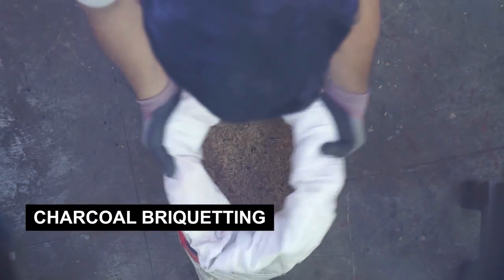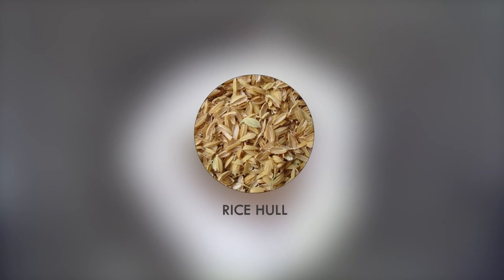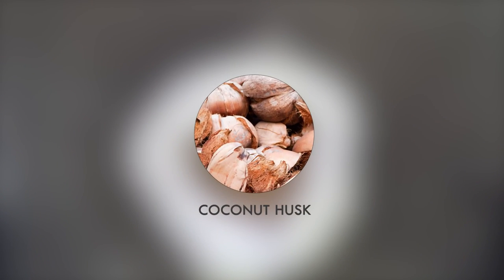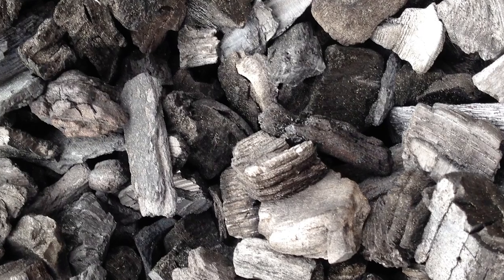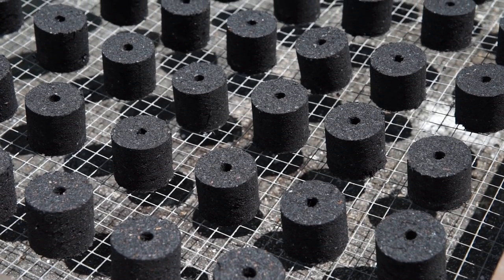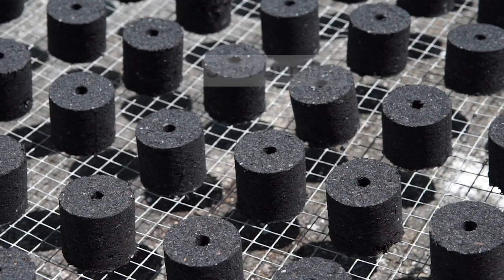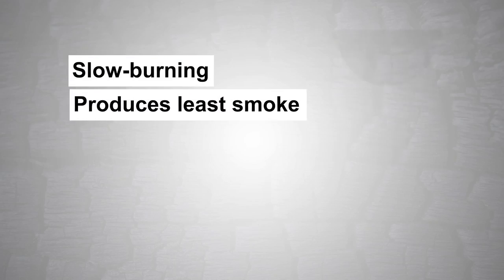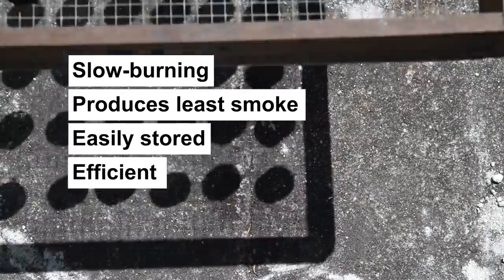Charcoal bricketing is a process of molding raw materials such as coal, coconut shell, rice hull, coconut husk, sawdust, and other biomass materials under compaction pressure, which produces finer and more uniform chunks of charcoal. ITDI's Charcoal Bricketing Technology is unique because it is slow burning, produces the least smoke, and can easily be stored, which makes it more efficient and economical.